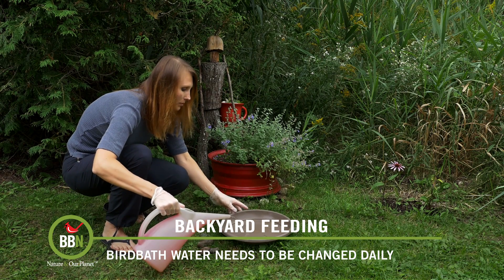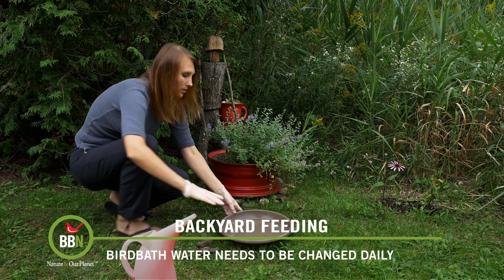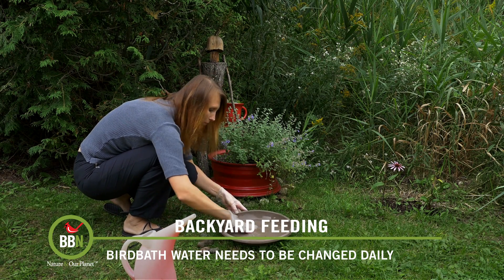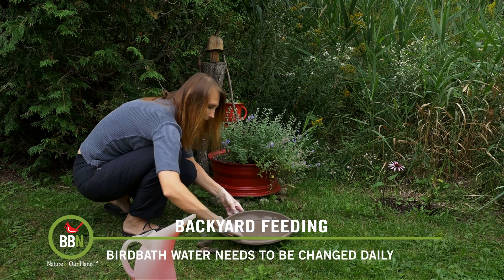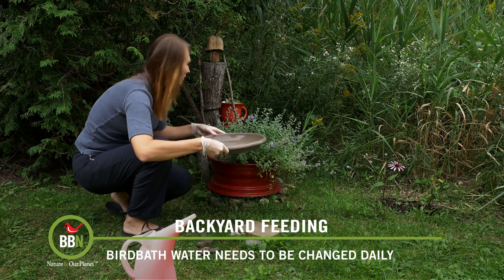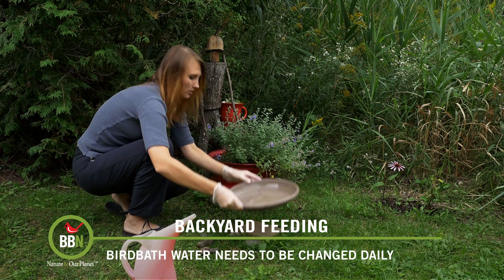Then I pour a little bit of clean water and I give my bird bath a good rinse. You can use a sponge or a brush, but I prefer to do it with my hands because that way I can feel all the slime and lift it. And again, this goes into my plants — and that's all clean.